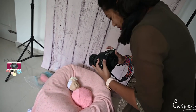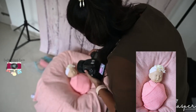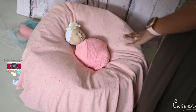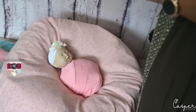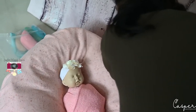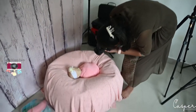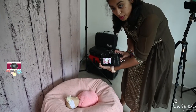Depending on the light you need to increase your ISO. Right now I'm shooting at ISO 500. Try to clear all the wrinkles — they're here because it's a normal bean bag, not a newborn bean bag. You can go ahead and click on the details of the baby — the eyes are beautiful.